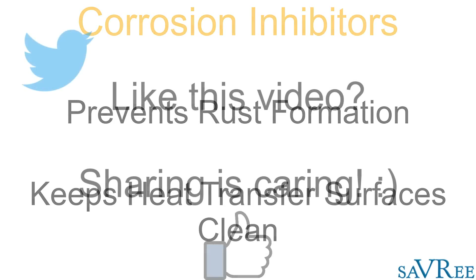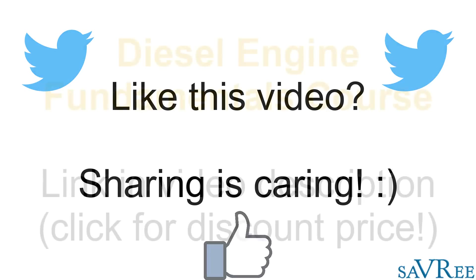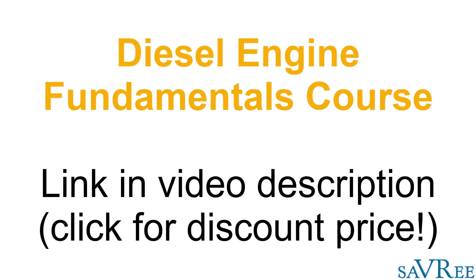If you liked this video, please share it on social media or give it a like. You can even leave a comment — feedback is always appreciated. If you want to learn more about engineering, check out our video courses in the video description area. There you'll find links to our different video courses, which you can purchase at a discount price. Thanks very much for your time.